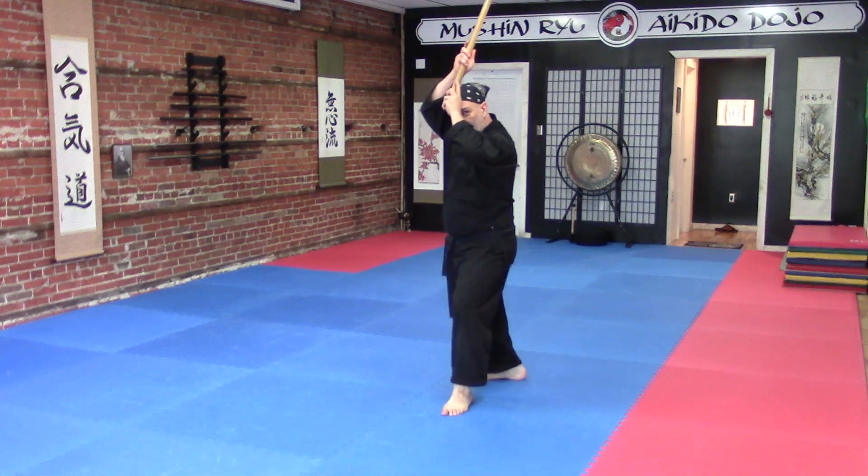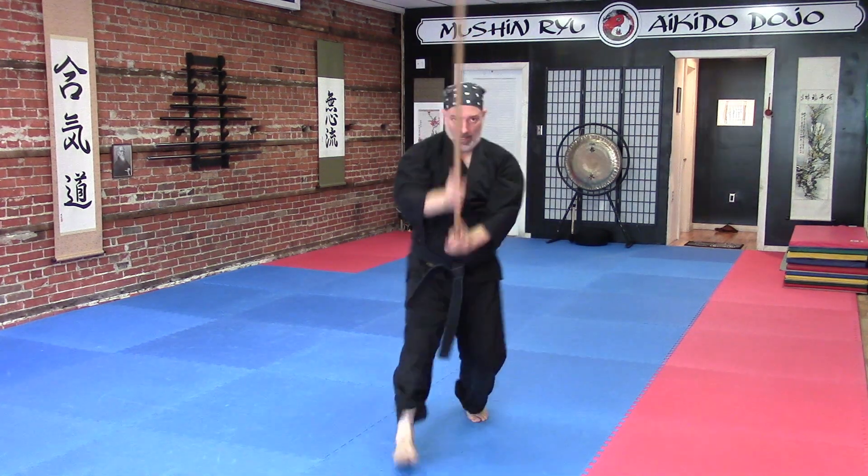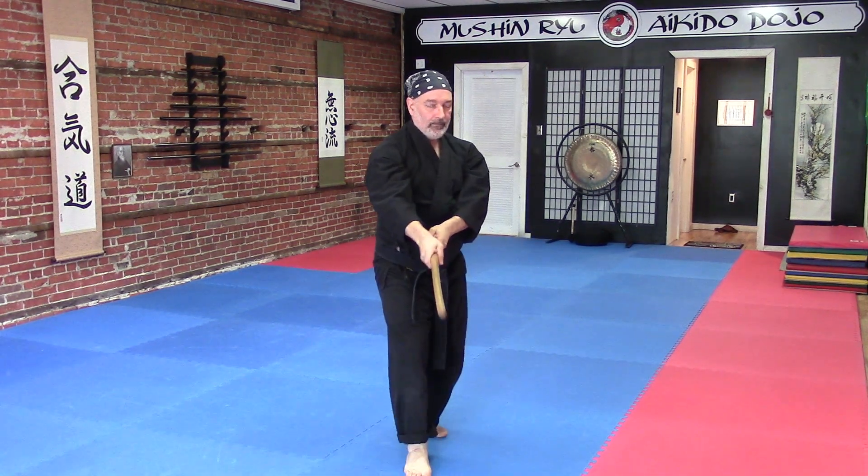One, eight, up, eight, eight. Two, two — second suburi. One, one, two.